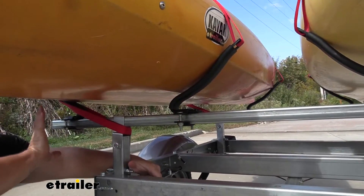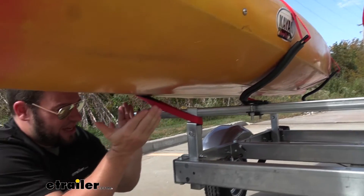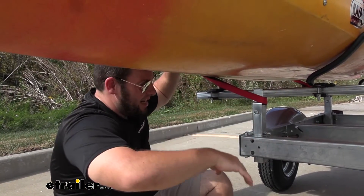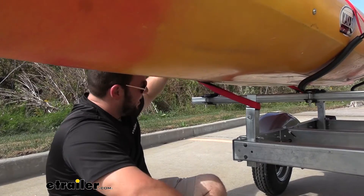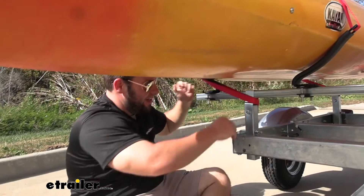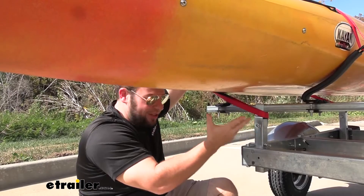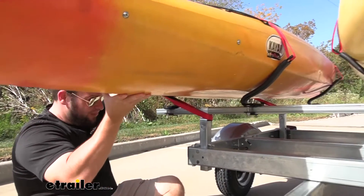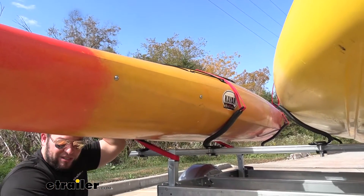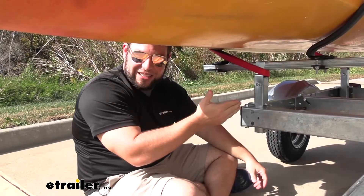Coming down underneath, you can see exactly how it works. The kayak sits down in these cradles — that's where it gets the name V-bar. They're kind of curved to fit the sides of the kayak but it holds it nice and tight. The strap feeds back down in here, wrapped around this post, so when I pull it tight it pulls against this post keeping it in place. I'll shake it around here — you can see it's not moving. I'm moving the whole trailer and it's staying in place, so these V-bars are the way to go.